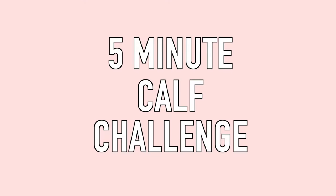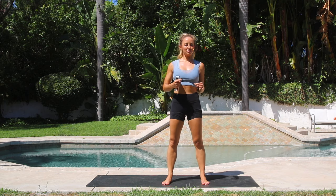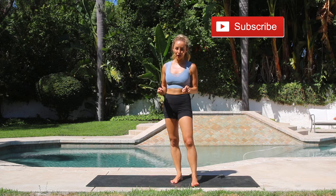Today I've got an amazing workout for you — a five minute calf challenge. These are my favorite. I love these because it really helps you to see where you're at in your fitness. We're going to do five minutes and I'm going to keep score the whole time. Make sure that you subscribe before we get started because that helps me make more videos for you for free and it keeps you on track.